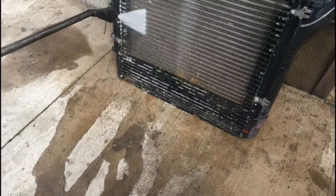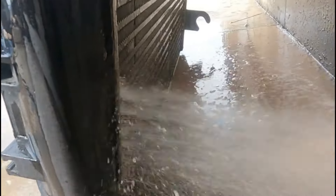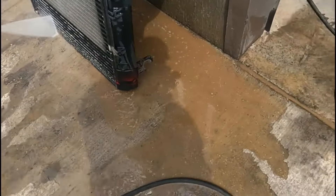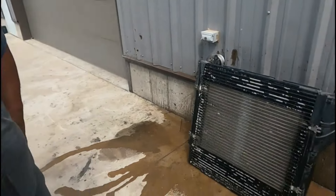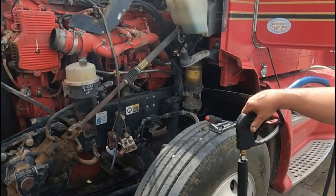Look at the mud coming out of that — not just hay and leaves, but mud and crud. And that's after it's already been washed with the hose and compressed air. You've got to do this about once a year, if not once every other year, or you're going to have heating problems.